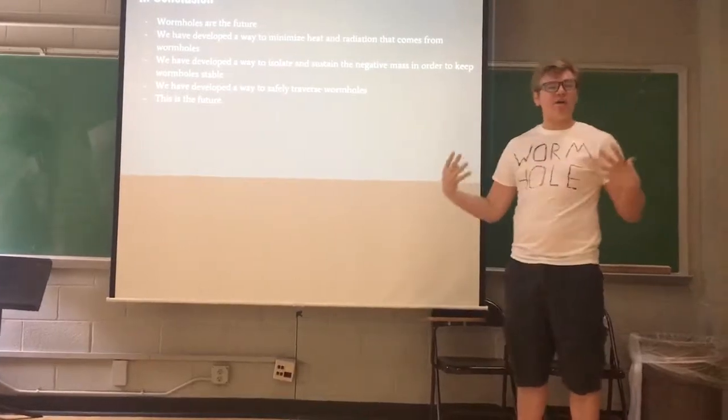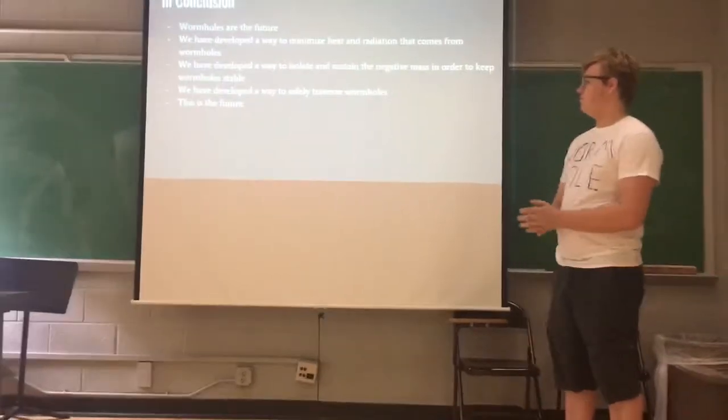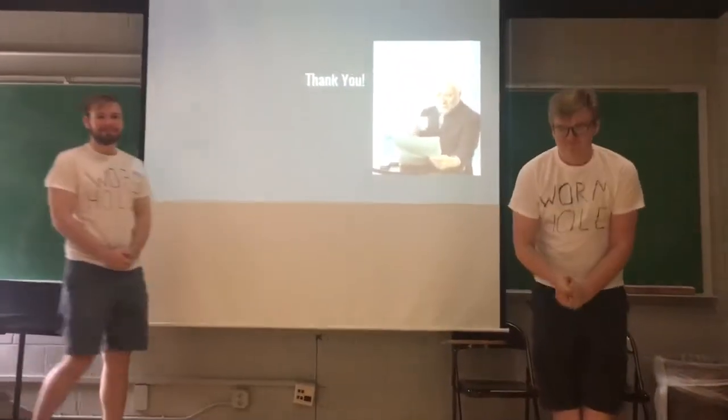We've developed ways to isolate and sustain the negative mass in order to keep wormholes stable. And because of those two things, the exotic matter found inside wormholes is also guarded against. Precisely. People, this is the future. Thank you so much.